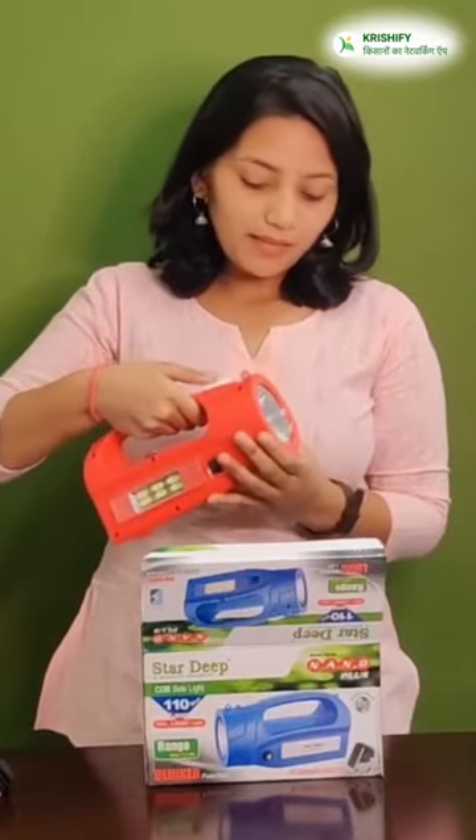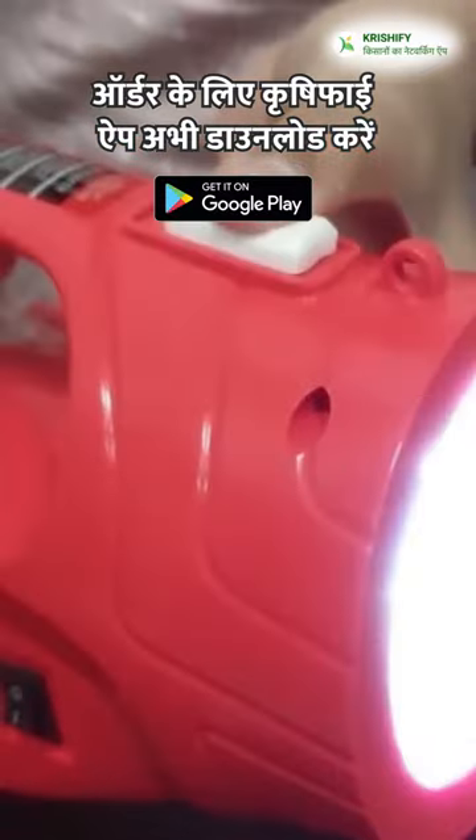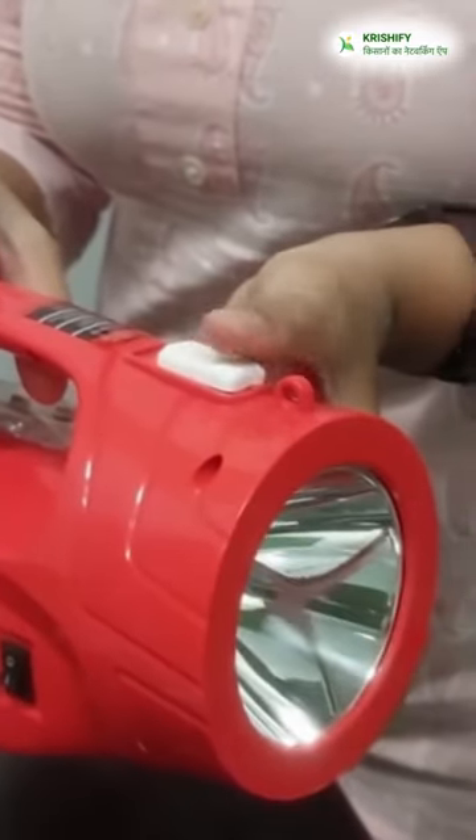First of all, you will press the front light and press the button. You will press the button. And after that, if you need any kind of support, you will get a blinker.